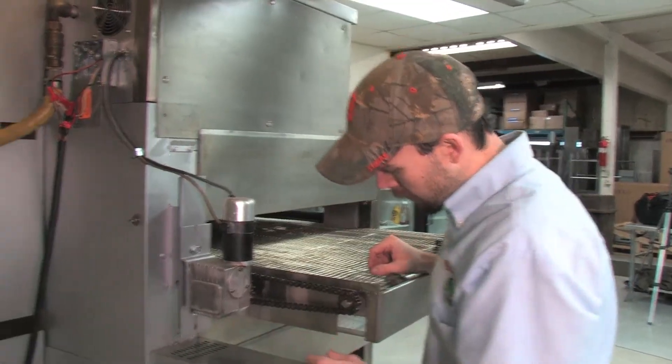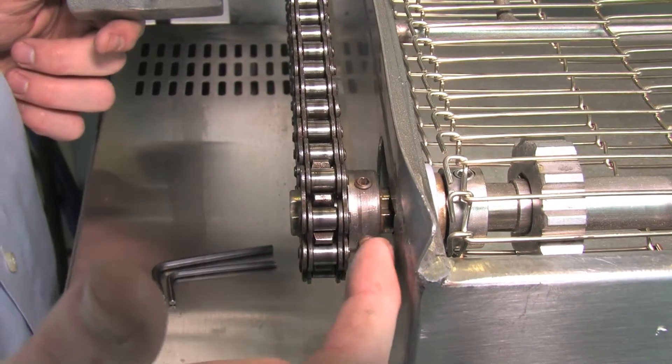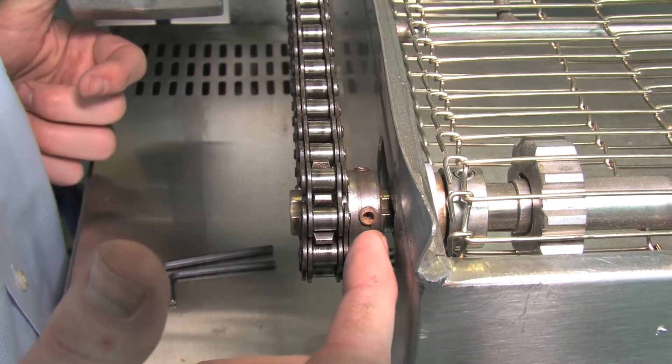Luckily for us this time it looks like just the set screws have come loose from the shaft adapter sprocket. So we'll need an eighth-inch allen wrench just to get those tightened back up.